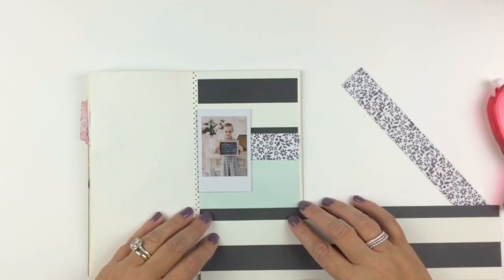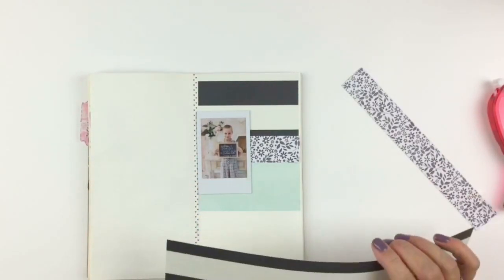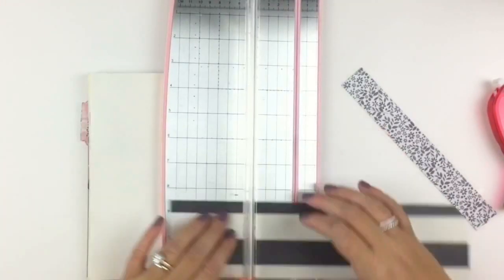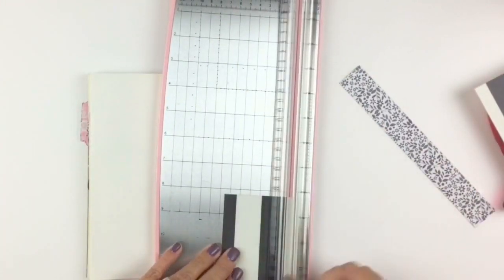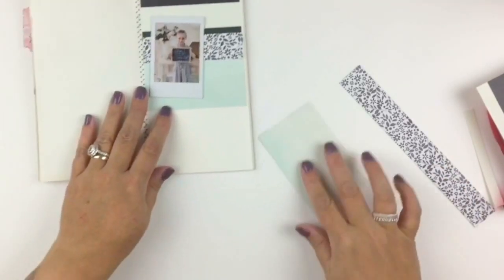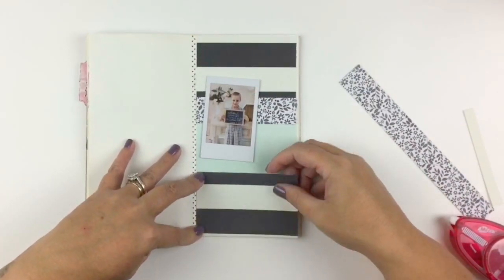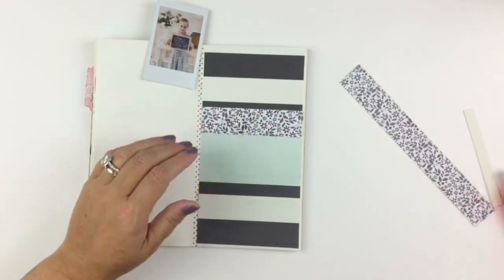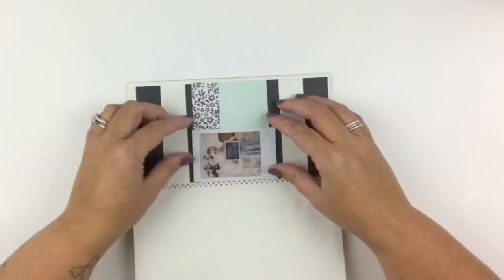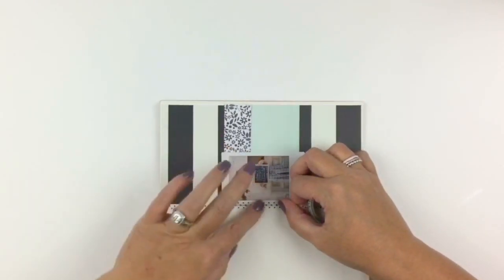I ended up doing a whole page of paper, which I don't really do — I don't think I've done it at all, maybe once. And it's good to do something different because it's all about the paper this time. Usually I'm all about the embellishments, watercolor and stuff like that, but this time I was all about the papers.